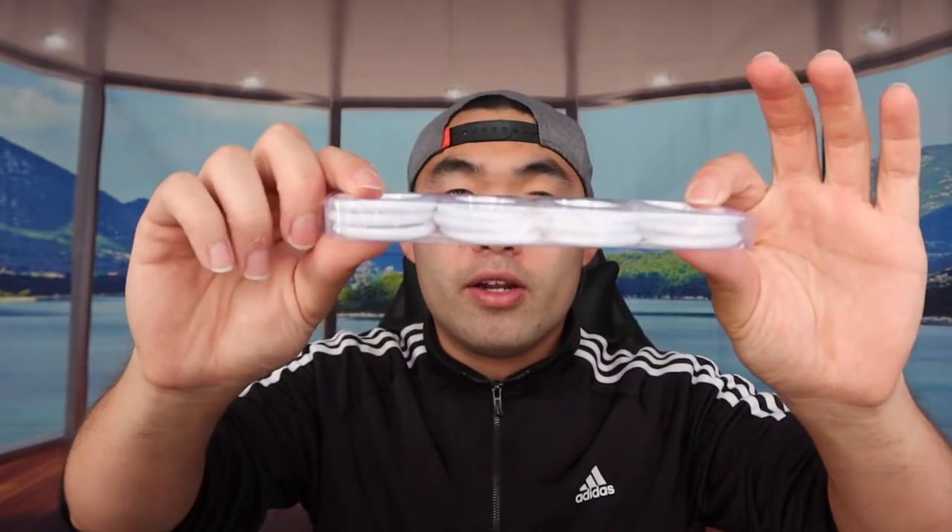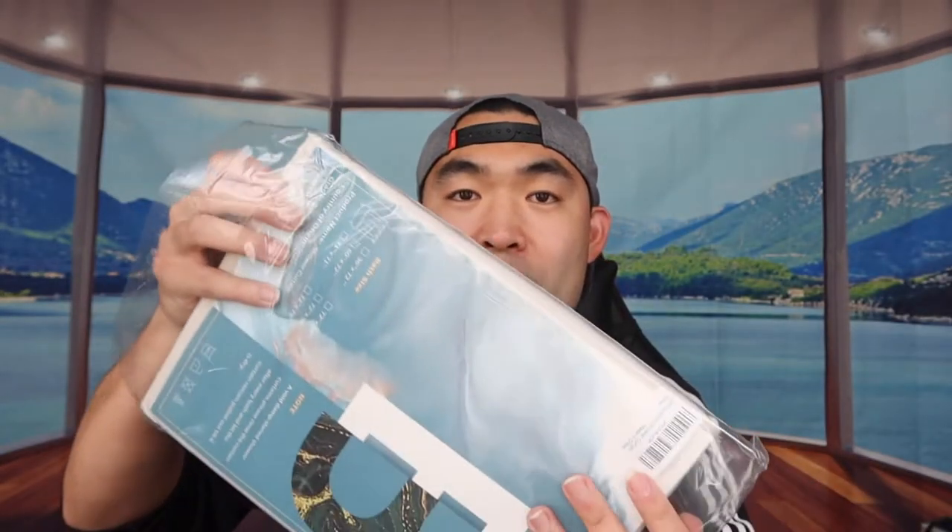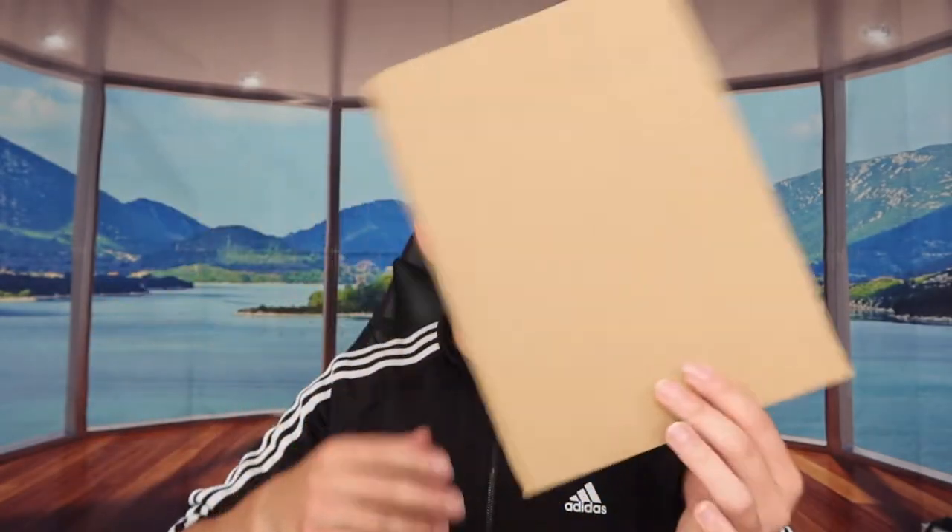Let me actually open up each one to show you what they look like before we set them up. Starting with the white one — here are the 12 shower rings you use to install the curtain, and here is the actual fabric for the shower curtain itself. When you open it up they do provide a little board to hold up the shower curtain, and it's quite big, almost as big as a window curtain.